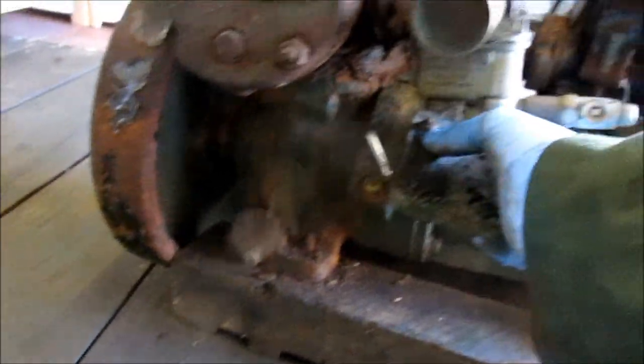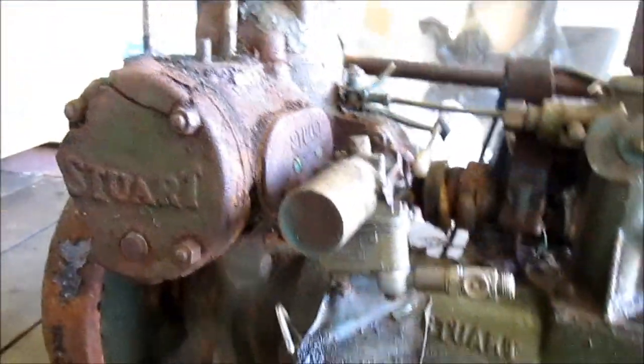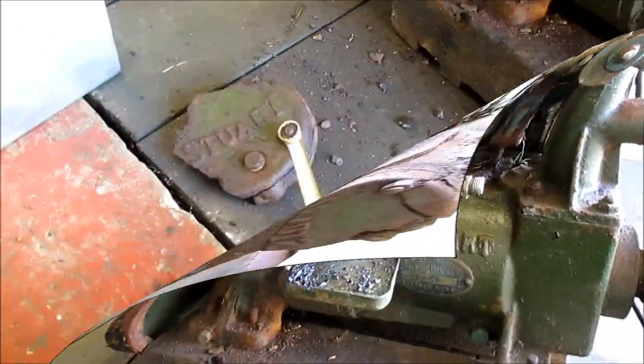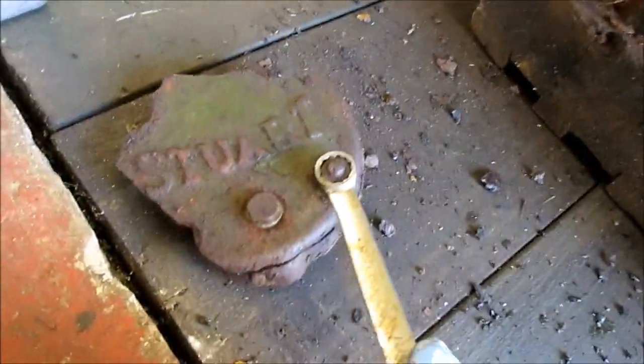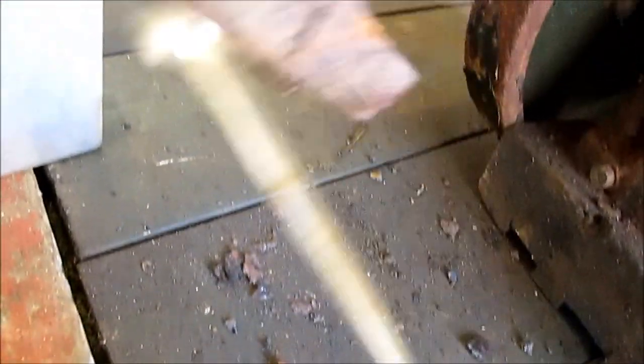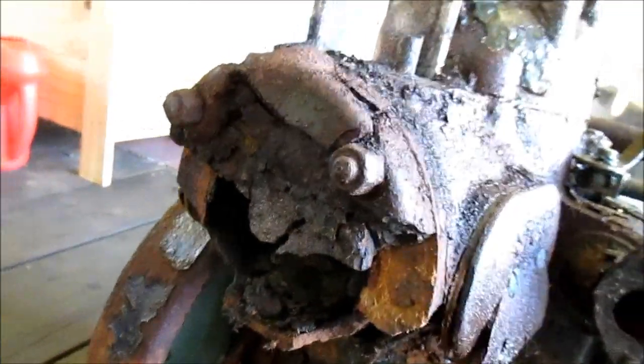A lot of WD-40 later should hopefully be a good one. That's the plan, so we'll get back to you when I start taking some stuff off. I won't take off this old rotted-out plate, and as I was about to undo the nut — well, it cracked away.